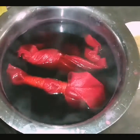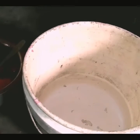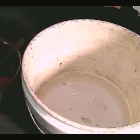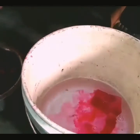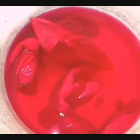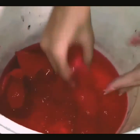Now it's about ready. Keep your burner on. Let's move on to the procedure: fixing of color. We are going to add fixer into water. Take your swatches one by one and put them into the water. Rub and then squeeze the swatches.